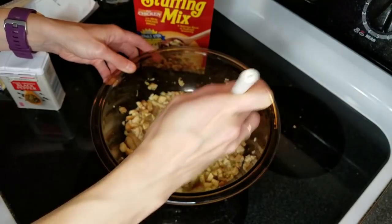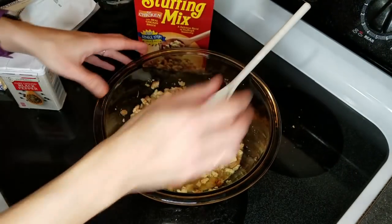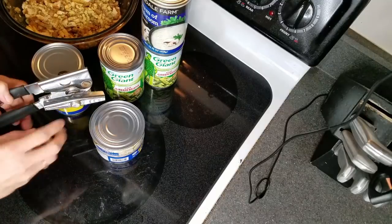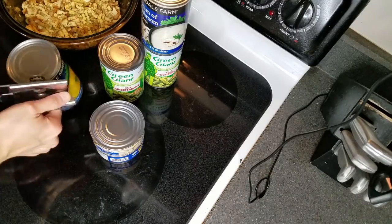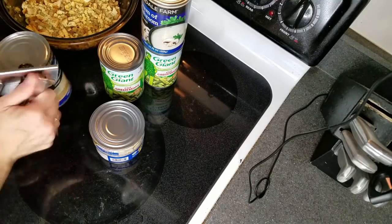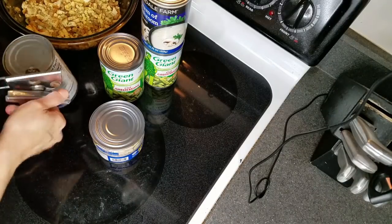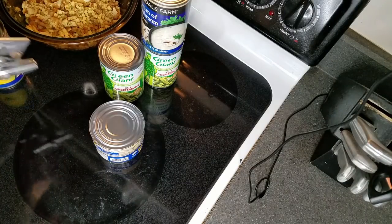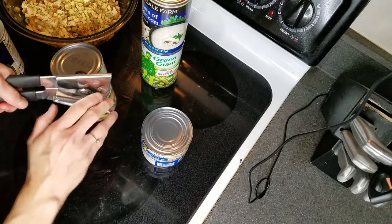So I'll let the stuffing sit for a few minutes while I get everything else together. I've got lots of cans to open. I'm going to put the chicken and stuffing casserole and the green bean casserole in the oven at the same time, probably for about 30 minutes or so.